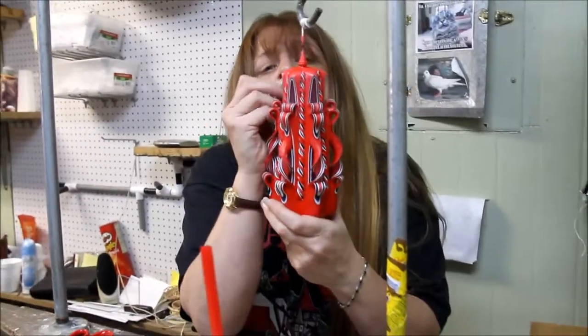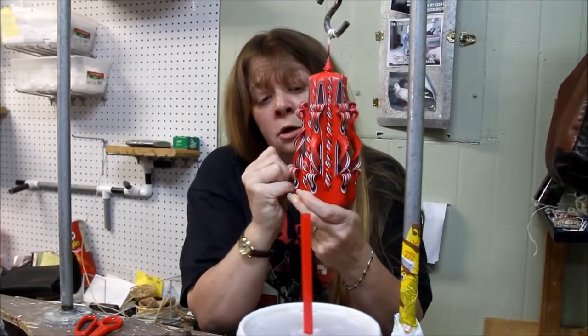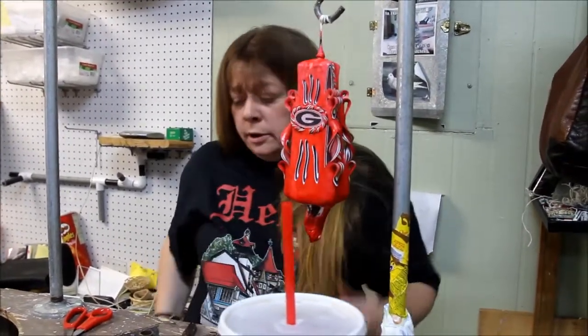I'll just finish it up with a few little lines just to kind of fill in, and that way it has some place to glow from the front when it's made. There you go.